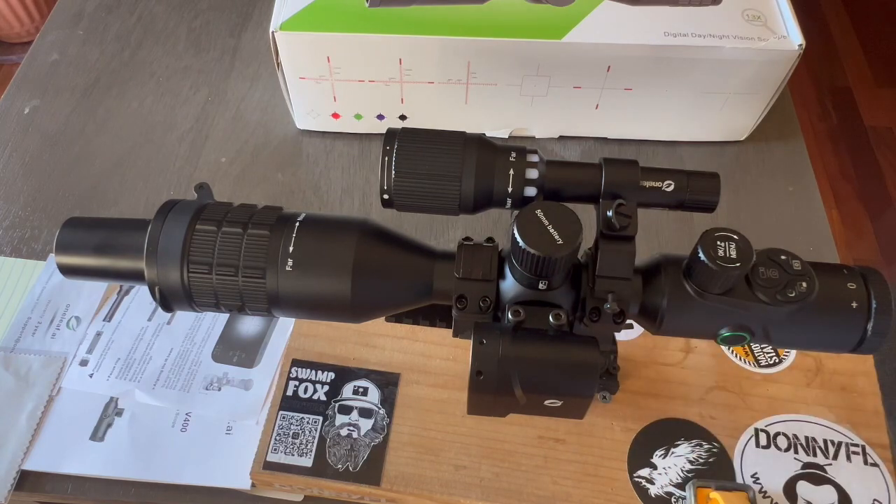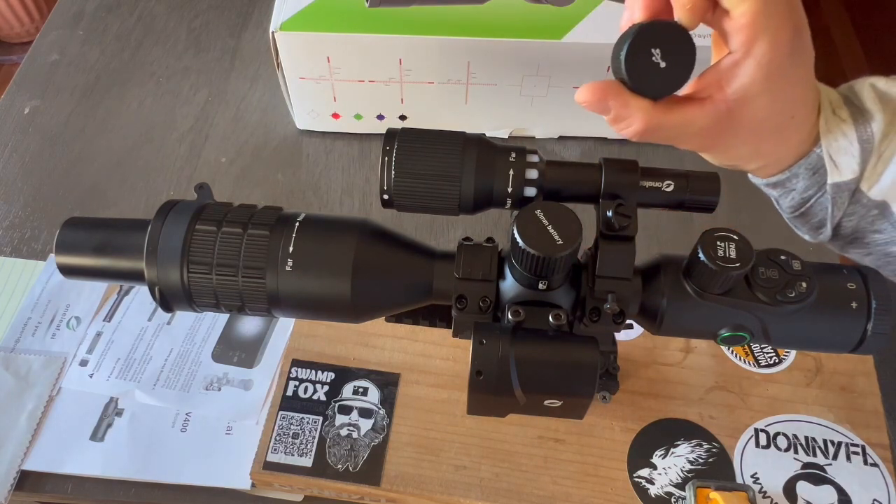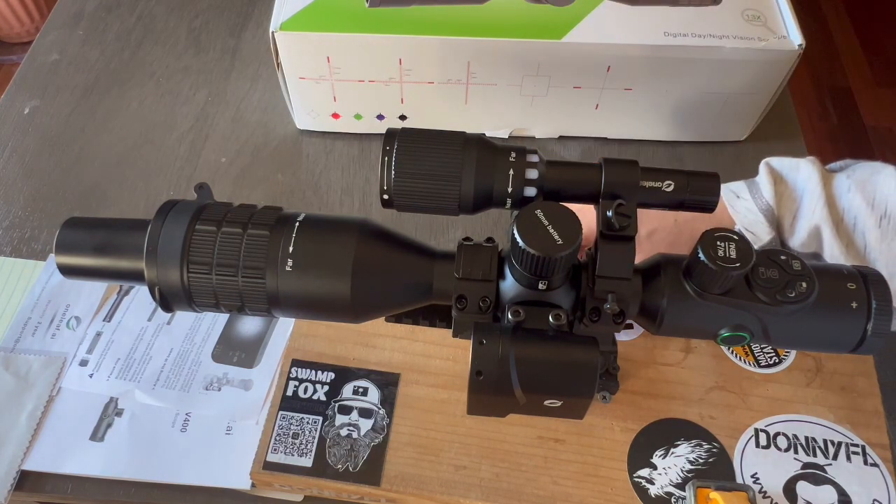On top of the middle we have the battery. On the right side in the middle we have the SD card, HDMI connection, and a USB connection port to charge the NV400.